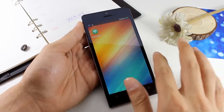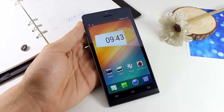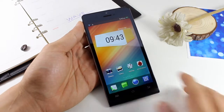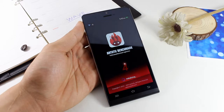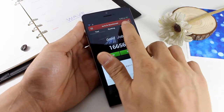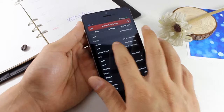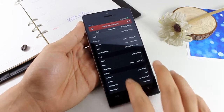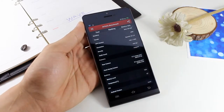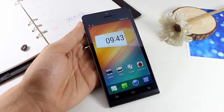Now let's look at the AnTuTu testing — the score reaches over 17,000. What's more, the core is MTK6582 quad-core, the CPU is 1.3 GHz, so the speed is very fast and strong.